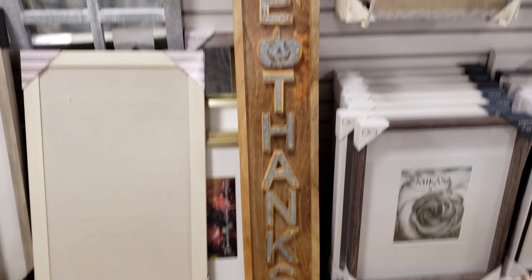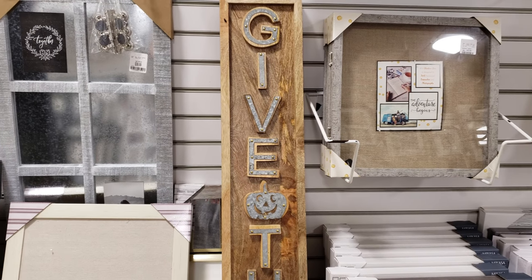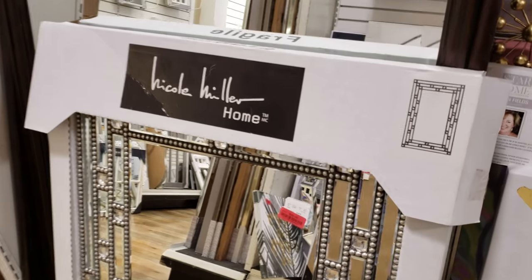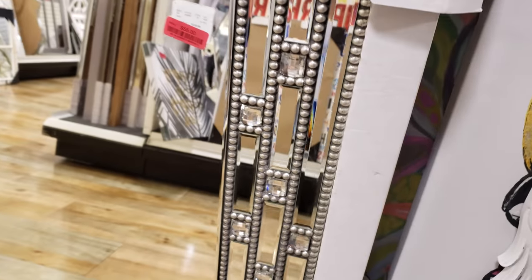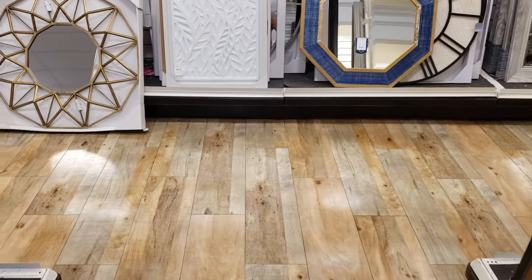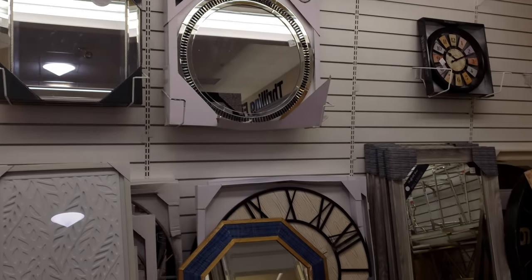That is going to be $30 — it kind of looks more Halloweeny with that jack-o'-lantern pumpkin. Maybe if they had a regular fall pumpkin with no face it'd be cuter. This gold mirror is going to be $80. Nicole Miller Home on clearance — they want $55. I know a lot of people love looking at mirrors. In my Home Goods, the mirror section is all the same so I try not to show the same thing.